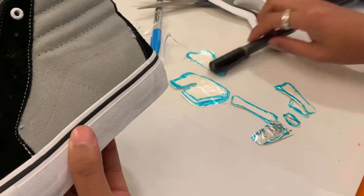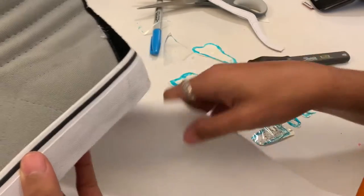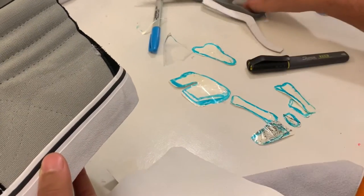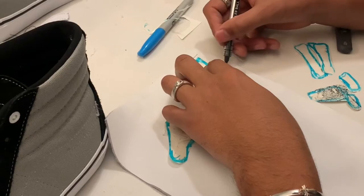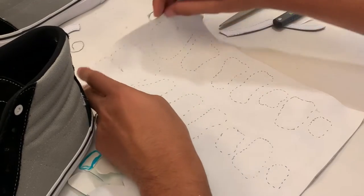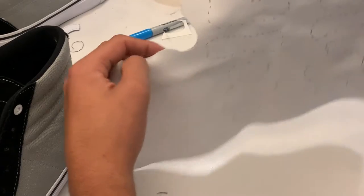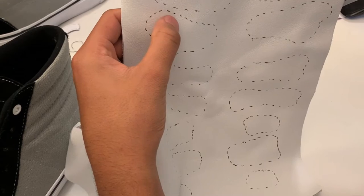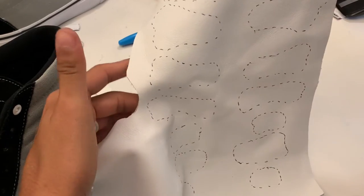We have all our little pieces. Now it's time to take our leather and trace these pieces onto it so we can cut them out. Here's a rough dotted representation of the patterns. I left a little bit of space, so we're going to cut them a little bit lower and we should be all set.